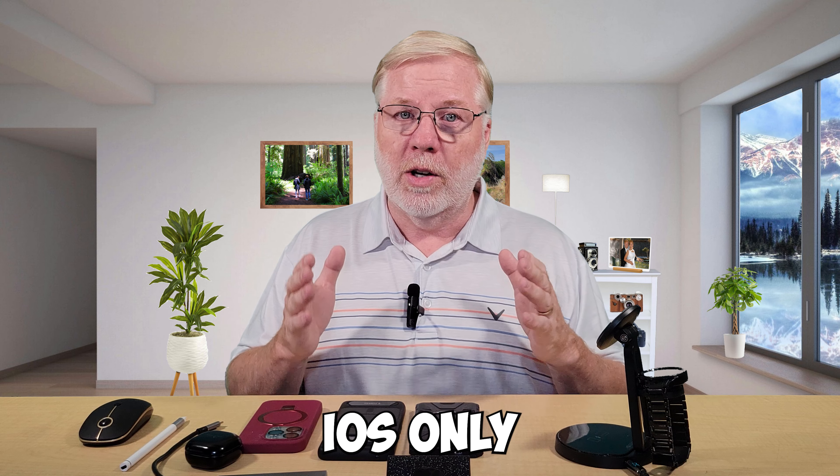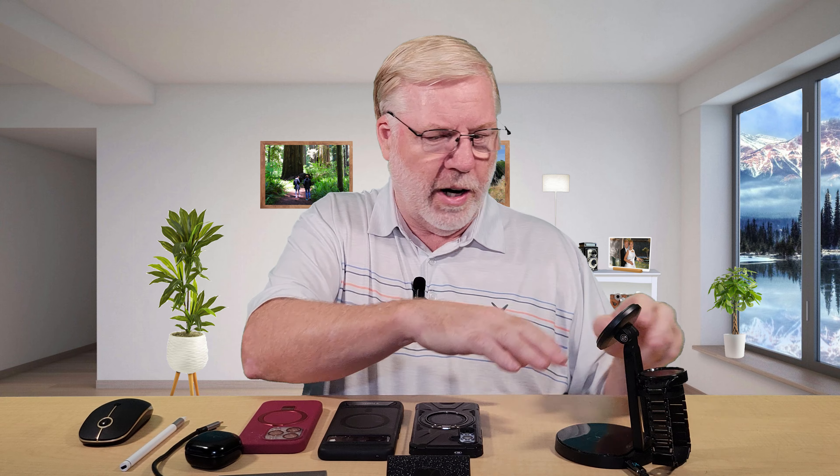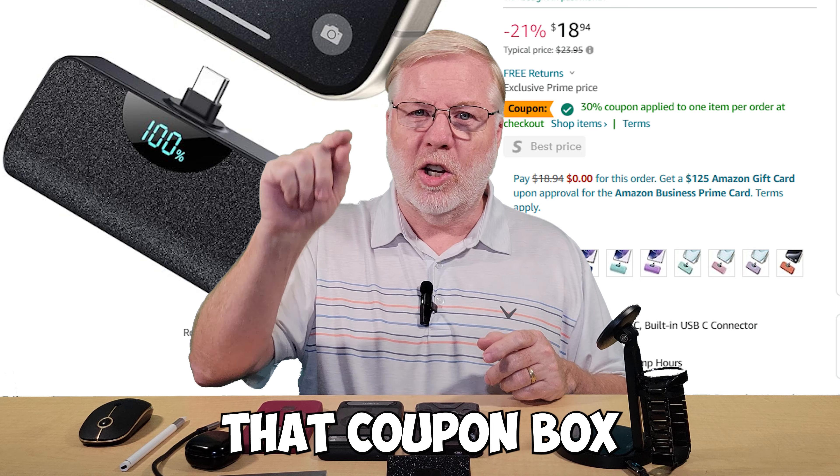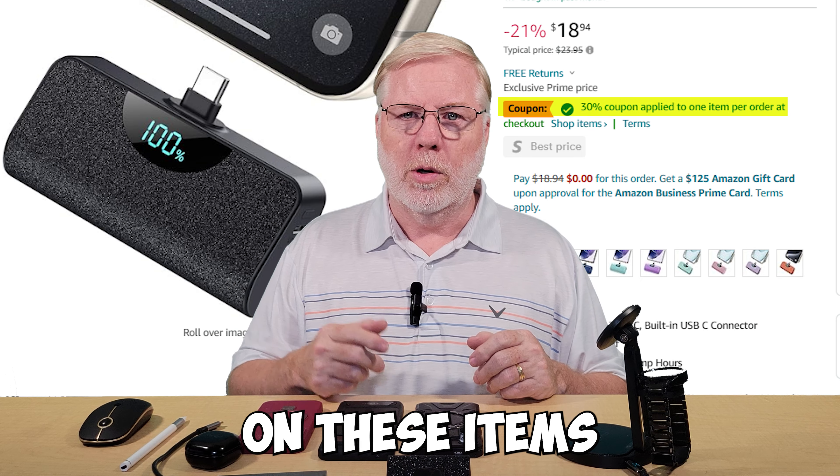You do have to be careful when you buy one of these three-in-ones because the first one I bought was iOS only. That didn't work for me since I only have one iOS device and the rest are Android. So I had to return that and make sure to get one that will charge Android. This one will charge Android and also charge the iPhone, with one exception — it will not charge the Apple Watch. Apple's very particular that way. So if you're all Android, you can get this one. And make sure to look out for bargains, sales, and check that coupon box for additional discounts.